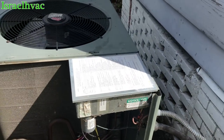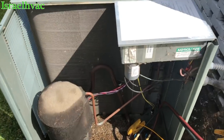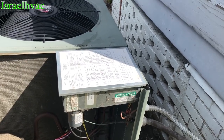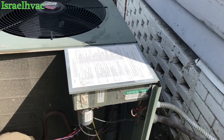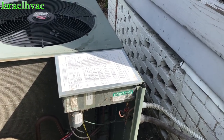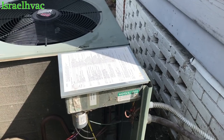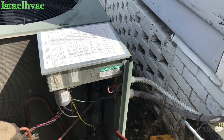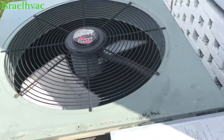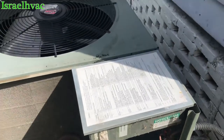This is an Emerson board — same people that make the Copeland scroll compressor. Any time they have a power surge or something, they're pretty sensitive. They'll trip code really easily. Rheem uses these boards, as does Goodman — Rheem, Ruud, Goodman, Amana, Daikin. They use these boards on their two-stage equipment. Rheem also used it on these older 16-SEER single-stage units, because this is single-stage.